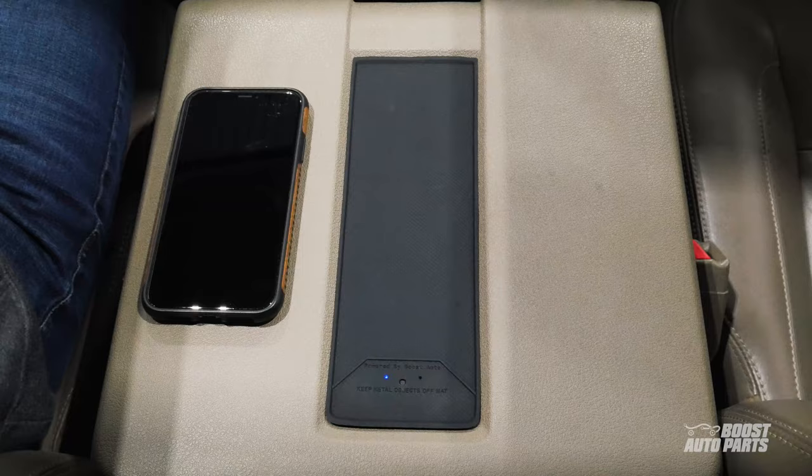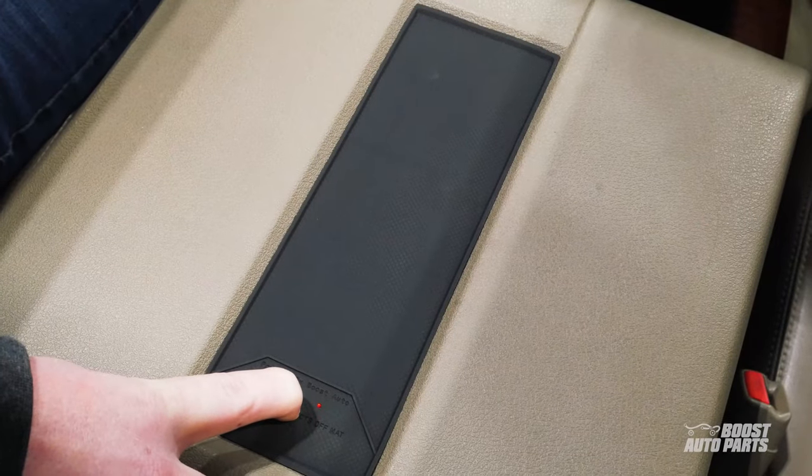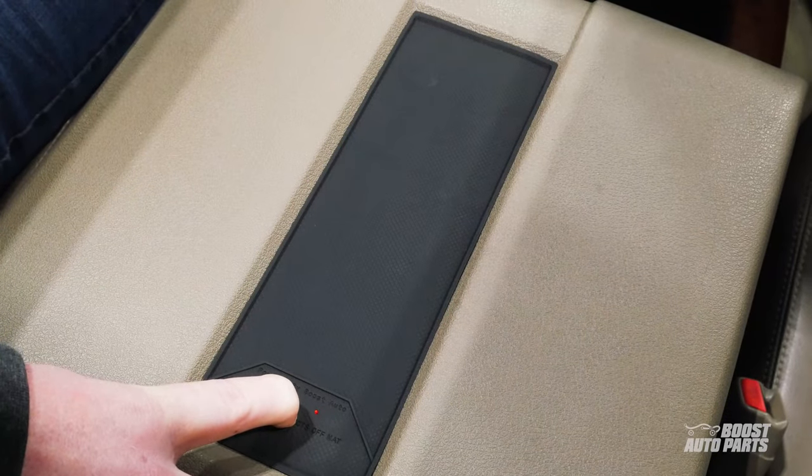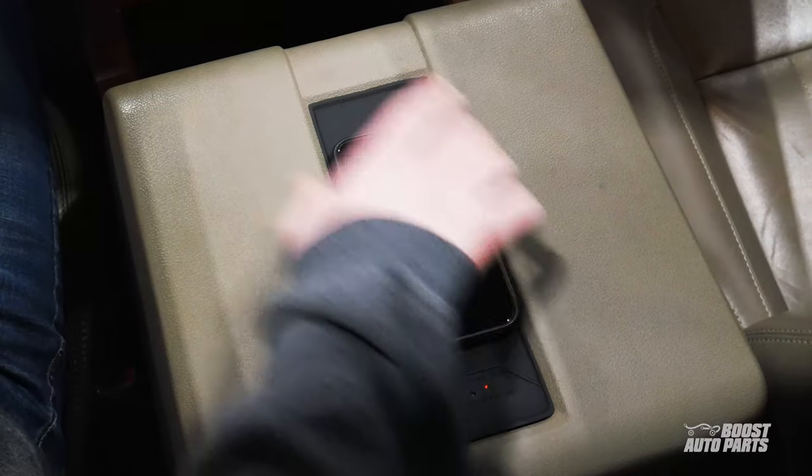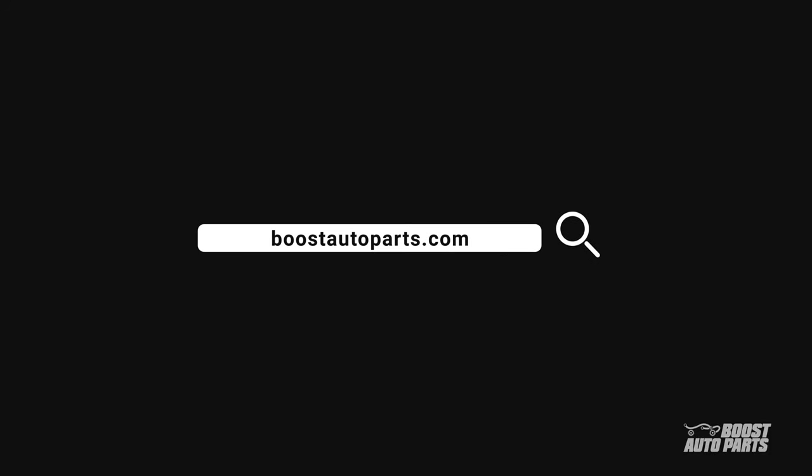To turn your wireless charger off or on, press and hold the button for at least three seconds. And there you have it. Thank you for watching this tutorial. The Boost Auto Parts wireless charger can be purchased on our website at BoostAutoParts.com.